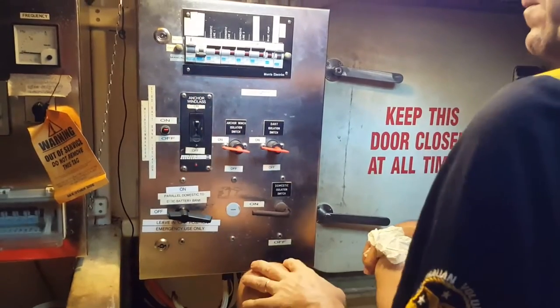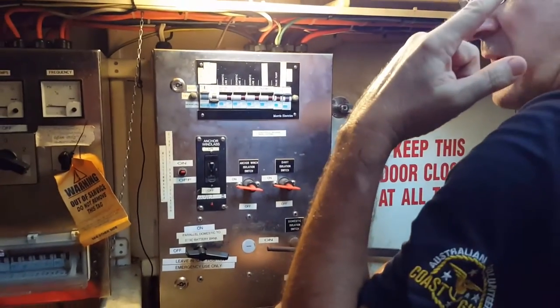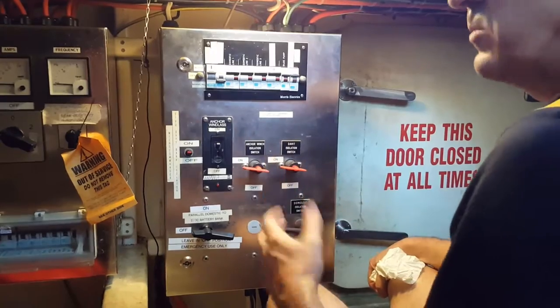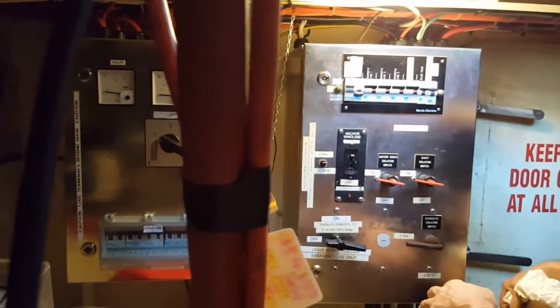What is an inverter? The inverter is where we actually swap currencies. There are some systems — like the PA system — that require 240 volt, so the inverter is going to convert it for us. And if you need to turn the batteries on or off, how do you do that?